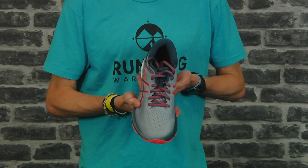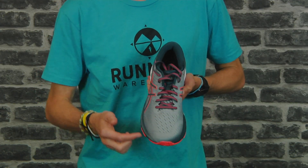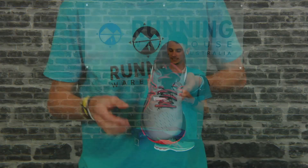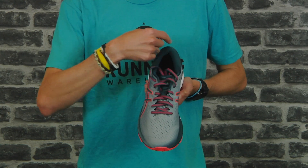Moving up top, we see a new breathable engineered mesh upper. We continue to see Asics' external heel counter to add to that stability, and inside the heel collar it's nice and plush — it's going to give you a lot of cushioning and be really soft and comfortable.